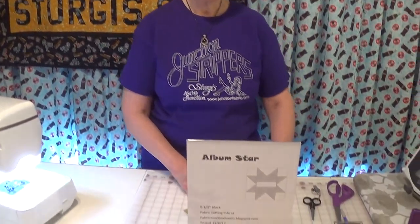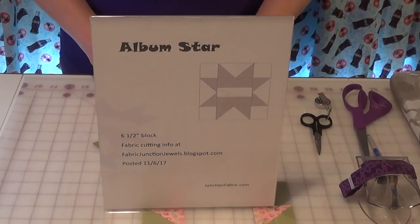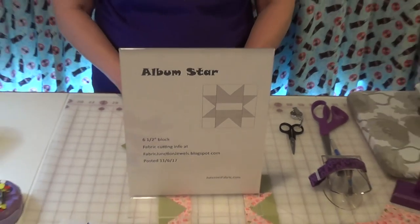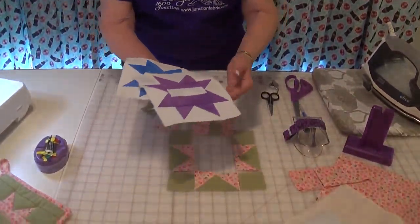Hi, this is Terri from Fabric Junction in Sturgis, South Dakota. Today I'd like to introduce you to our six and a half inch blocks. I've been posting these blocks on our blog the last couple of months, so you can get all the cutting instructions on our blog site. Our goal is to make a quilt when we're done.